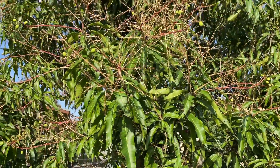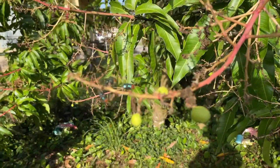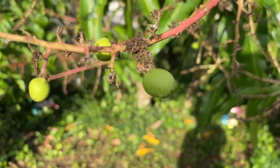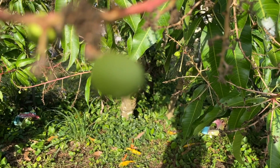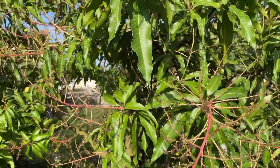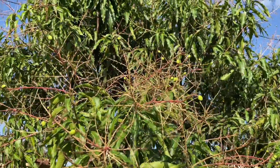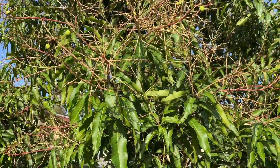Here's a lemon zest mango tree, and these are baby mangoes. The bloom already came and now there are small mangoes forming — this is one of the best mangoes you'll ever taste, the lemon zest. That's what they look like when they start out. The bloom is falling off and the mangoes are coming out. This tree is going to be loaded with mangoes this year.